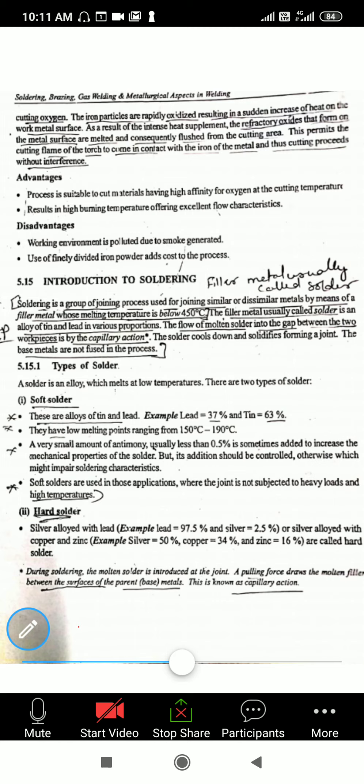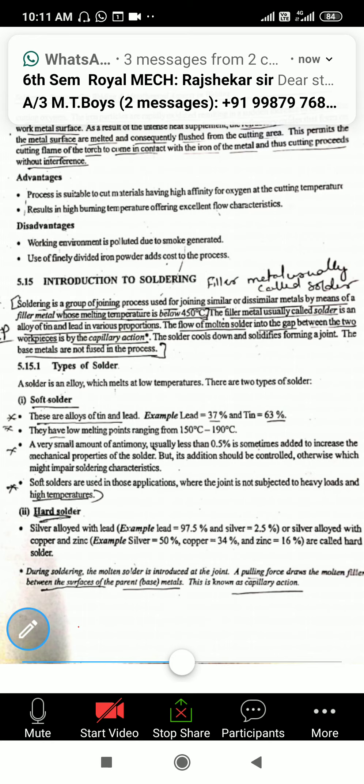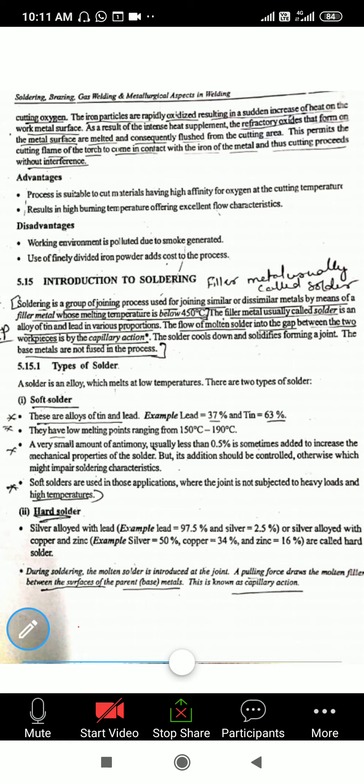The filler material used in soldering is called solder, which is an alloy of tin and lead in various proportions. In normal welding processes, the filler material is called an electrode, but in soldering, the filler material is called solder. It is made of alloys of tin and lead in various proportions — tin and lead are the major contents used in the filler material.